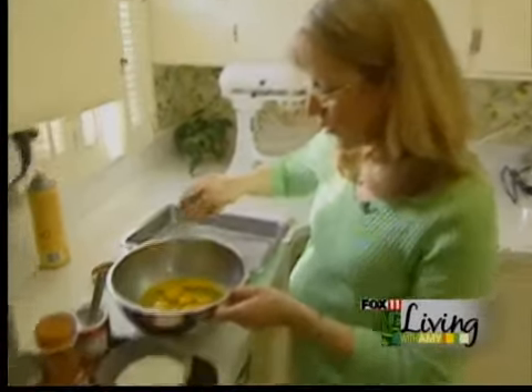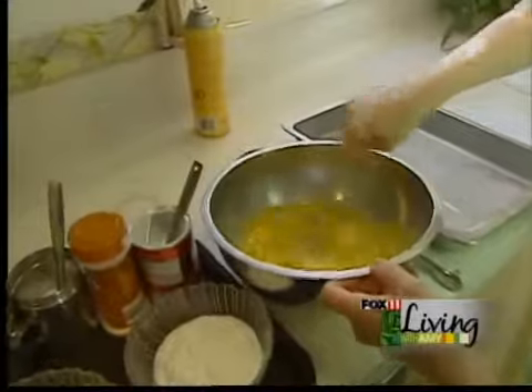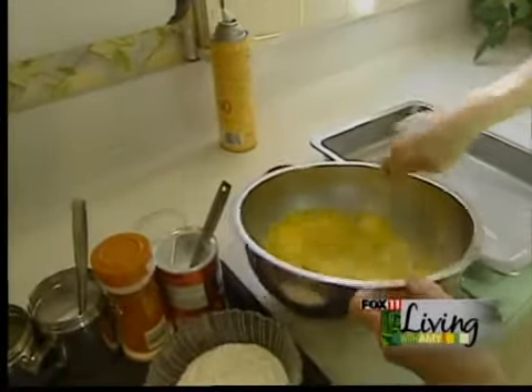This is one of those super simple recipes that you can whip up when you're having company for breakfast and it'll be done in minutes. So what we're going to do is start with 10 eggs and just beat those with a whisk.